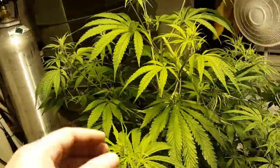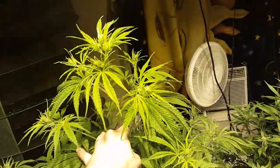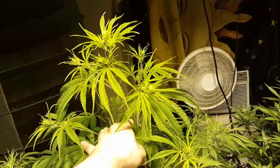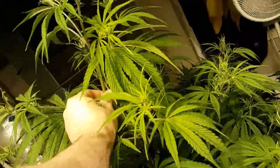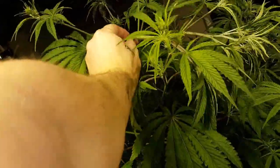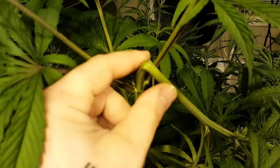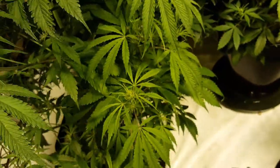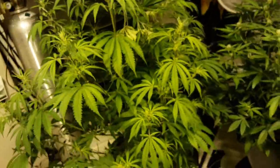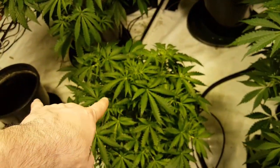This is the Royal Queen Seeds Critical Auto — look at that, she's just way too tall, getting up to the light. I went ahead and bent her over with a good pinch and let her flop — she's not actually broken. That will let the other tops grow a little taller. I don't like big stretchy plants like the Euphoria. The Magnum is doing good though.